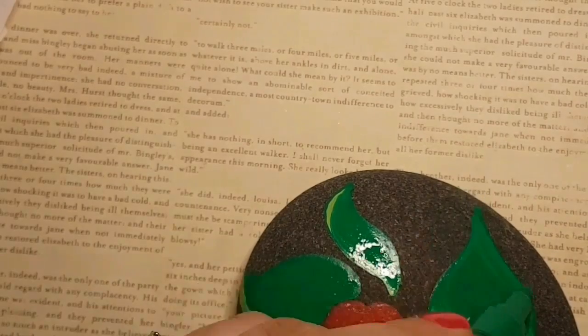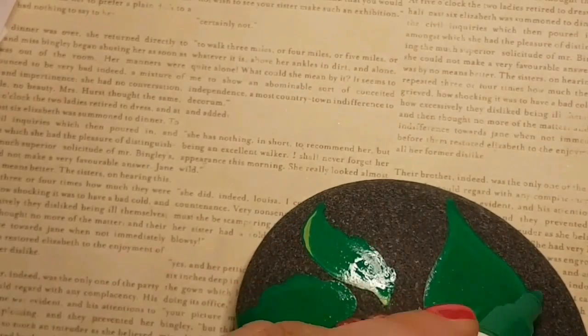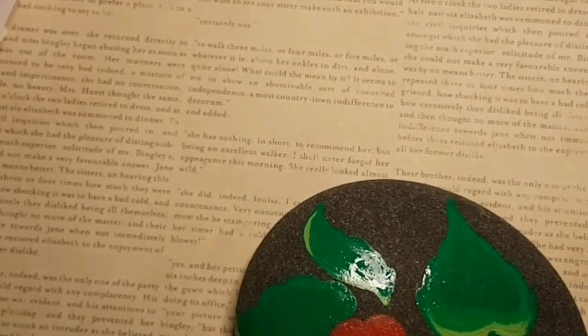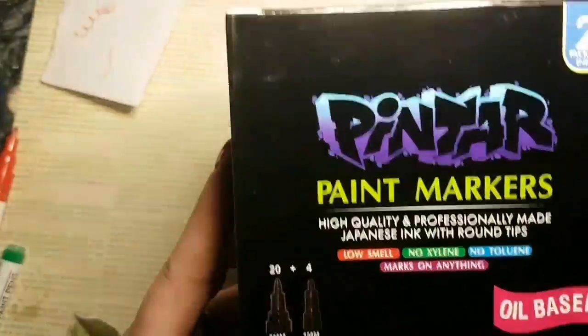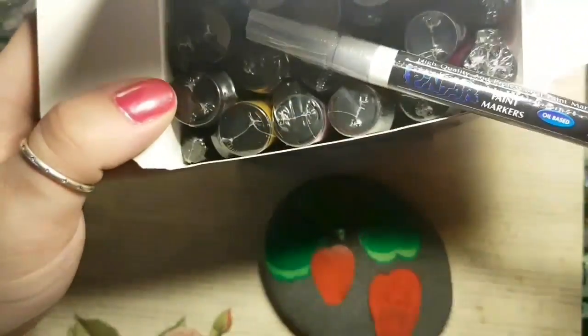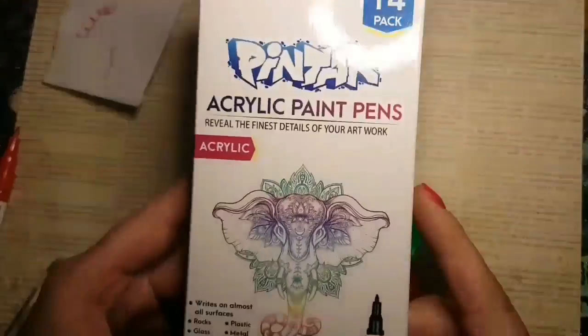I was just upset with it once I was done because it made a mess everywhere. You have to be careful with the surface that you're painting on, so keep that in mind. Luckily this one is fairly smooth and I've had no issues with any mess. Now they do offer oil-based paint pens as well, but I am just using the acrylic based paint pens today.